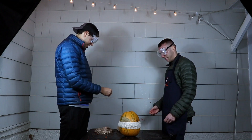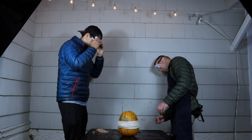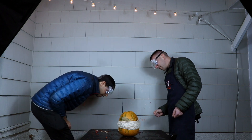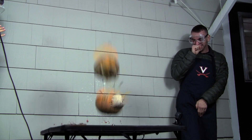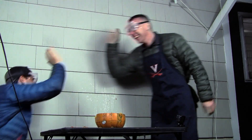I actually started getting pretty discouraged. I was like, man, this worked on the watermelon, but there's no way this is going to work on the pumpkin. But Kyle gave me a pep talk and we kept going. I was just about ready to give up when we started seeing some weird bubbles on the surface, and then eventually some cracks. I see it cracking! And then... it's about to work! Yes! It worked!